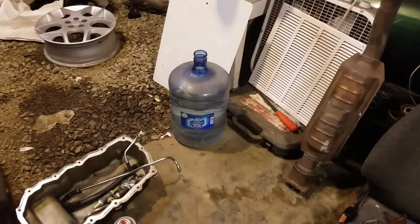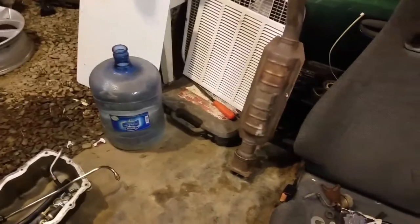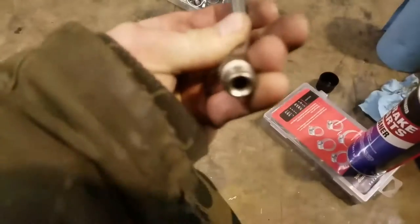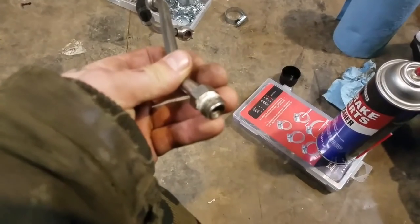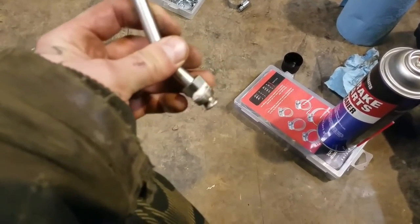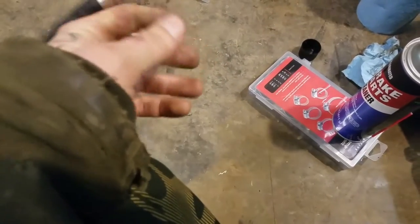I'll just procrastinate it until tomorrow. That way I can use all three of the lines — if I do that then I can use this third oil line and just adapt it to that. Which will probably be just a waste of time, because the smallest they had was a quarter and they didn't have very much quarter stuff. But I just don't feel like going up there anyway.